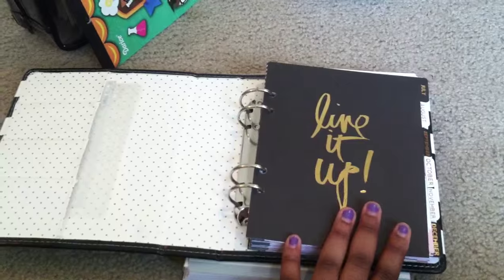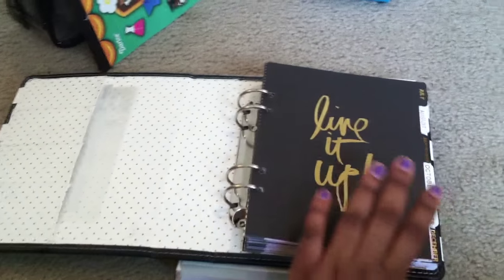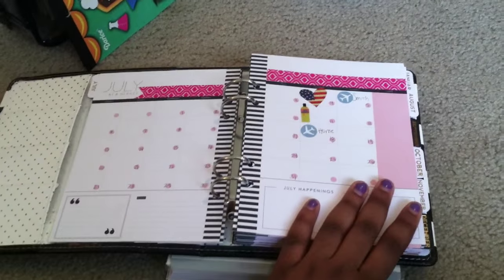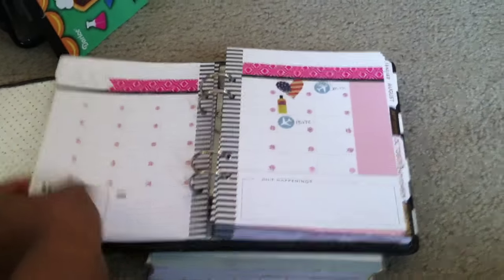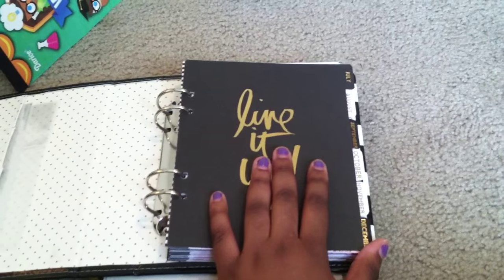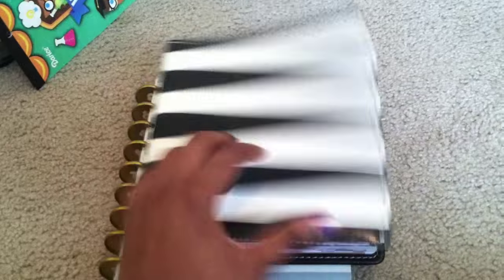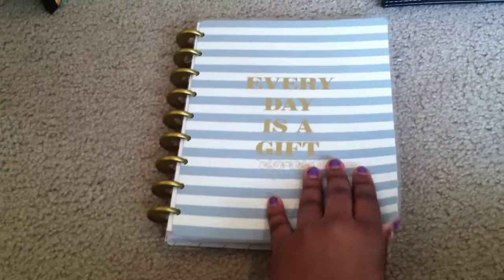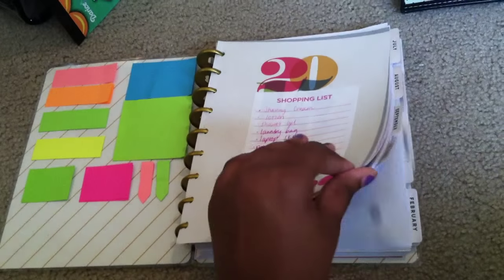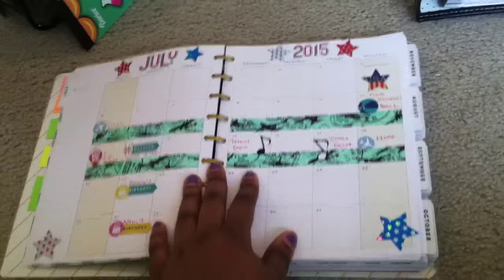For the planners I'll actually be bringing on my trip, I'm bringing my Heidi Swapp memory planner. I haven't started using this yet because it is June 29th and I'm going to start writing in it July 1st, but this is basically how it's set up - it's pretty blank. I wanted to save everything until I start actually using it. And then my beloved Happy Planner, which has been getting a lot of Instagram love, so I'm going to show you guys a quick flip-through.